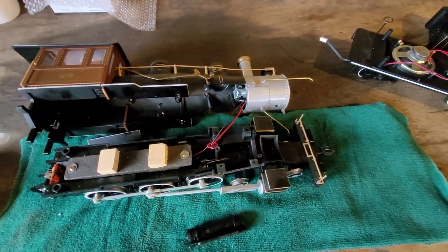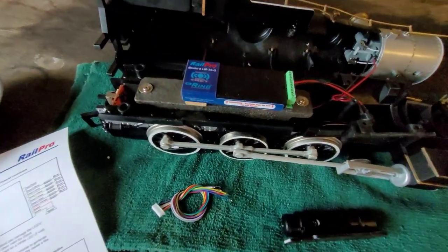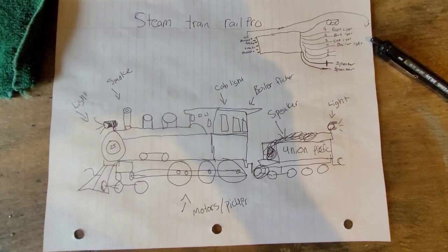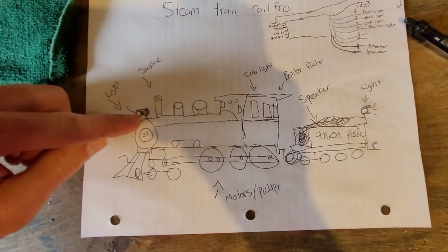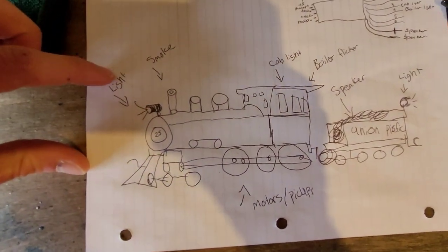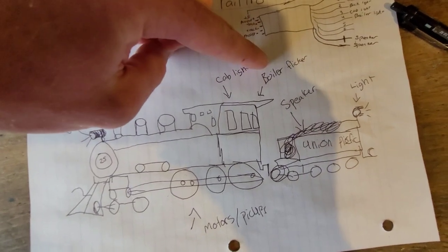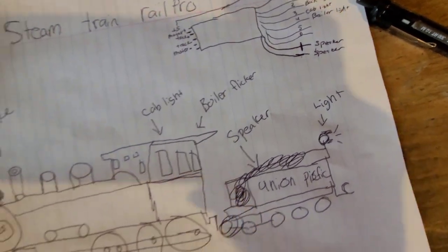So I have a plan here — let me bring it out and show you. I put the Rail Pro board on there, I have my instruction manual and my plan all drawn out. I have the Rail Pro board drawn out and the steam train drawn out with all the functions: the smoke, a headlight, a cab light, and we have orange LEDs so I want to put an orange flicker in the back of the cab — so it would look like the firebox.